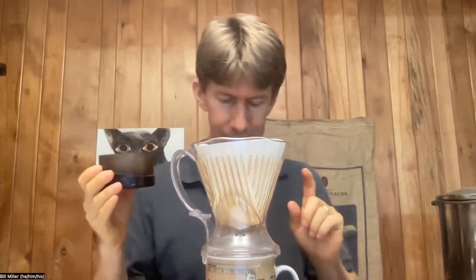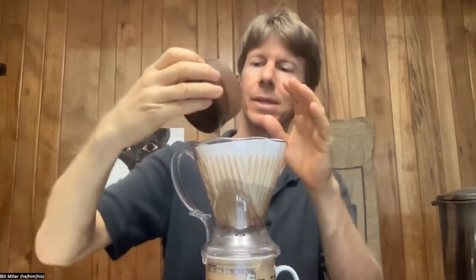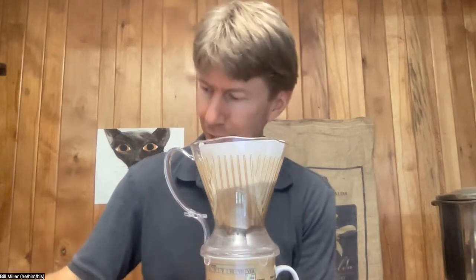I'm going to turn the scale on, get it to zero, then pour my coffee in and sort of level it out a little bit to see what the total mass is. I had put 25.3 grams in and I'm getting 25.2 grams — actually it's back up to 25.3, so it is the same mass. I recovered everything from my grinder, which is good.